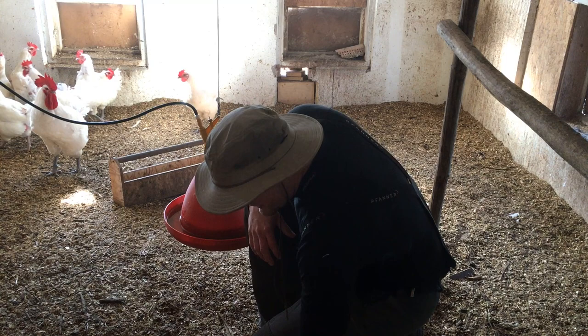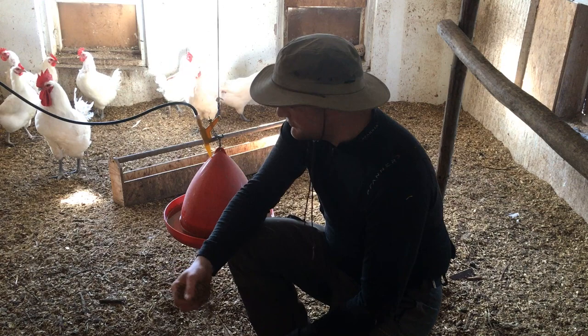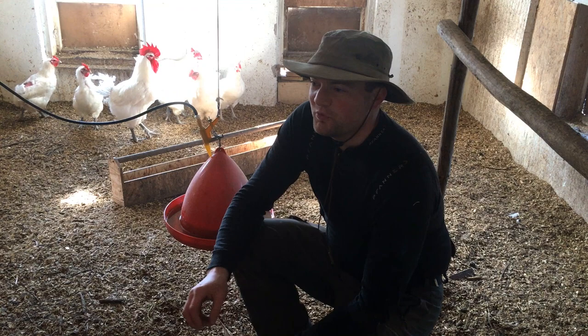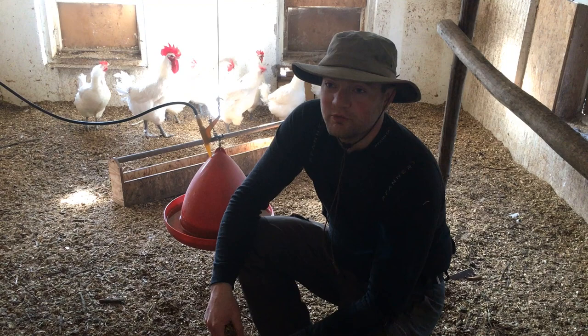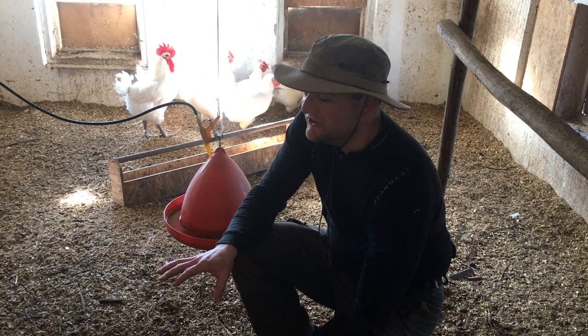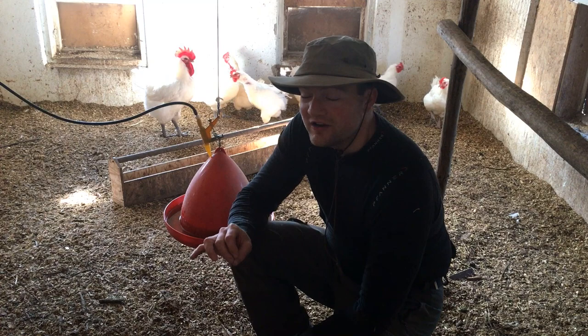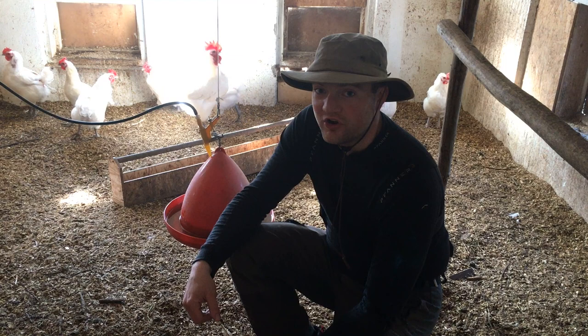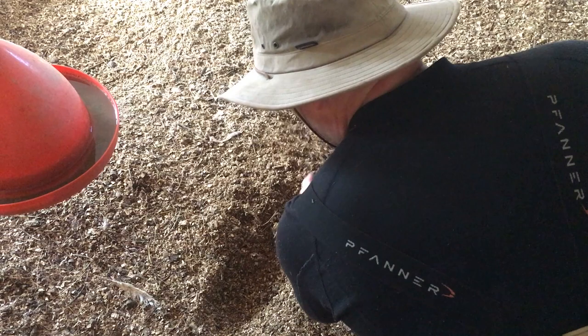Right here I am inside our brooder where we raise our chicks, and right now there is a breeding flock in here behind me. I grew up with my dad having chickens and the worst thing was always the smell and having to clean out the chicken stable, which was about once a week. Well, here you have pretty much no smell — I don't smell any chicken manure here — and you don't have to clean this stable once a week, not even once a month, but once a year. And the best part is when you clean it out it's almost ready to go straight on the garden as compost. Here is how.